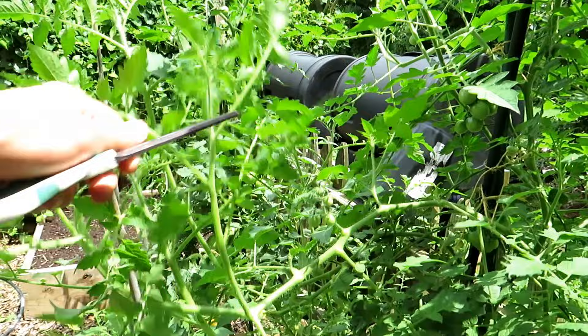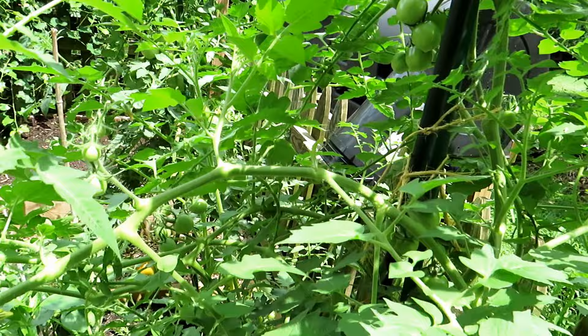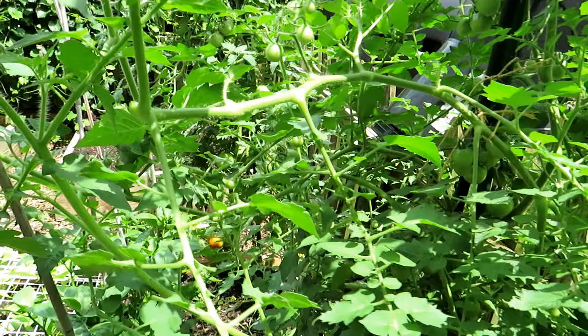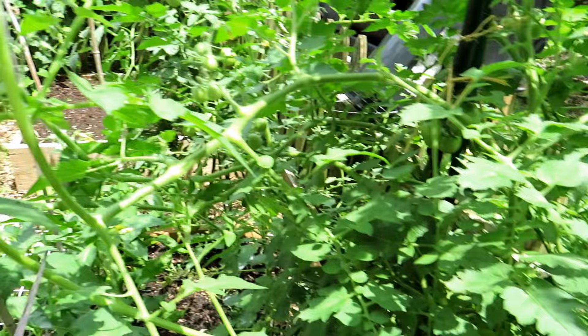Pruning doesn't have to be fancy. You could cut off some of these leaves — this one is coming out. There are some cherry tomatoes on here, so rather than cut off this whole thing, I'm going to leave the tomatoes and just cut it off at a certain point. This will manage the size of the vine but I still get those cherry tomatoes. You don't always have to remove the stem all the way back to the main stem — you can just cut off portions and leave the tomatoes that are growing.